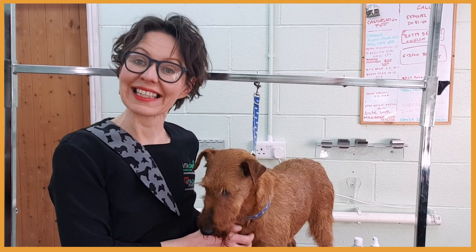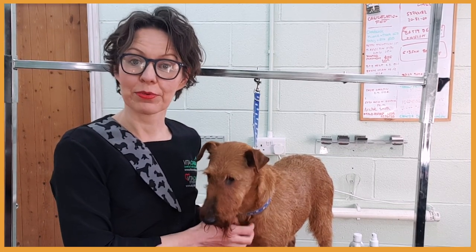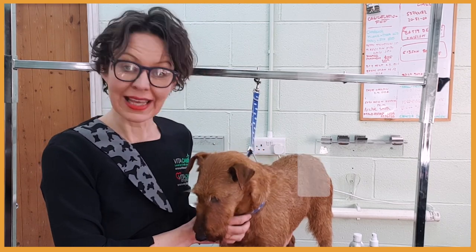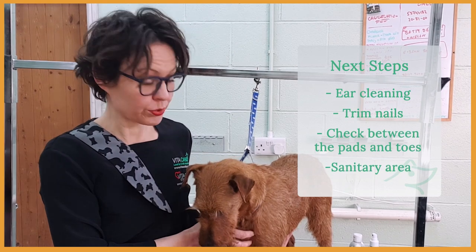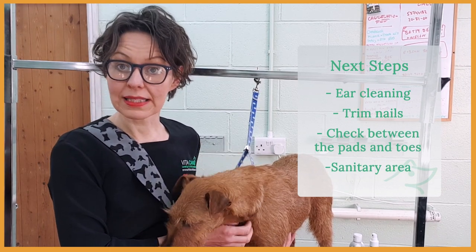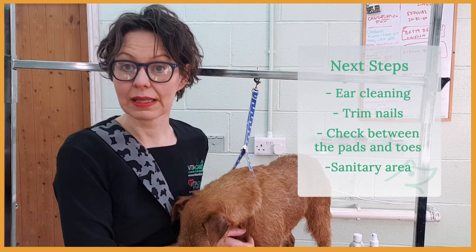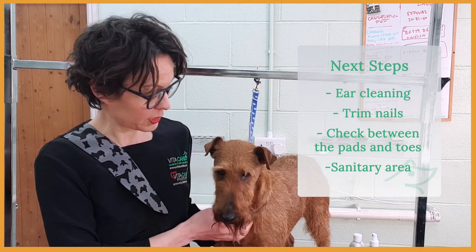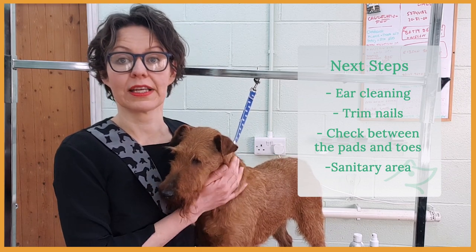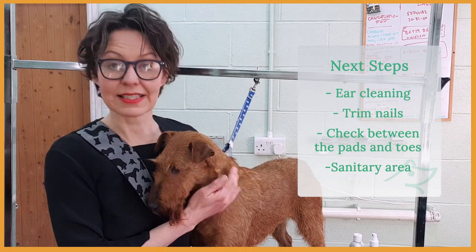Now Sky is nice and clean and dry. I'm going to carry on with the preparation, which will include ear cleaning. I'm going to check and trim her nails, check between the pads, and if needed I'm going to clip them. I will also check between the toes for any knots and check and clip her sanitary area.